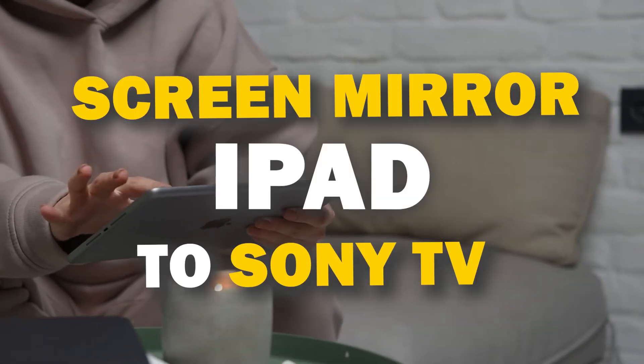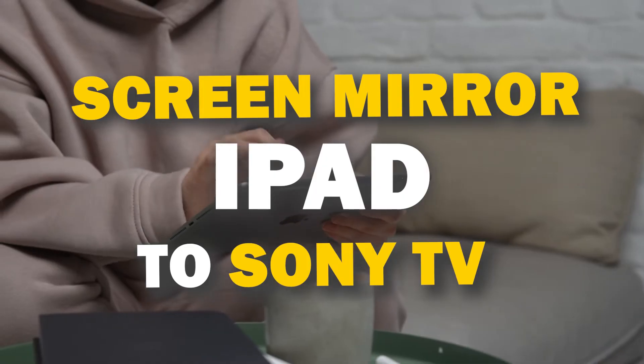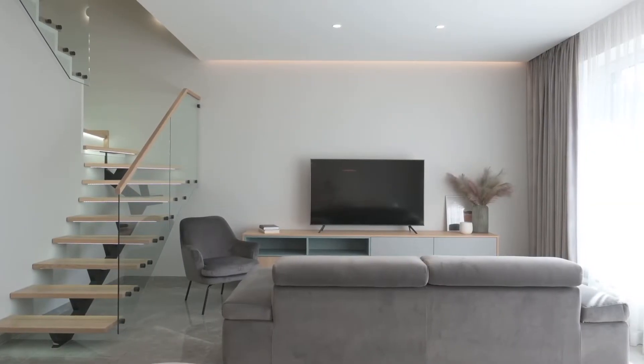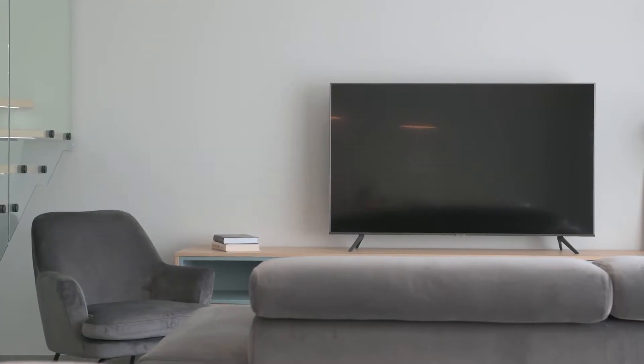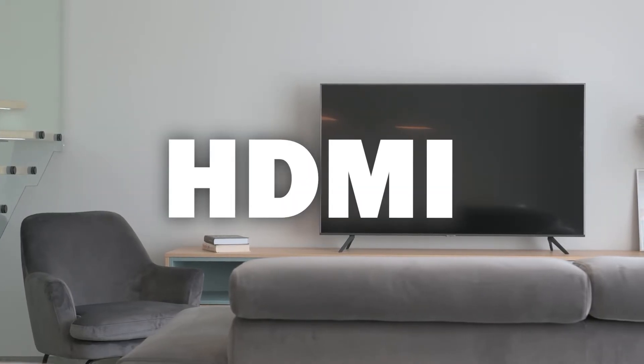In today's tech video, I'm going to show you three different ways of how to mirror your iPad to any Sony TV. Some of the newer TVs coming out have a built-in way of mirroring your iPad to the screen, but not all TVs have this capability. All three ways I'm going to show you will work on any model and any year of TV — you just have to have an HDMI connection to plug into.